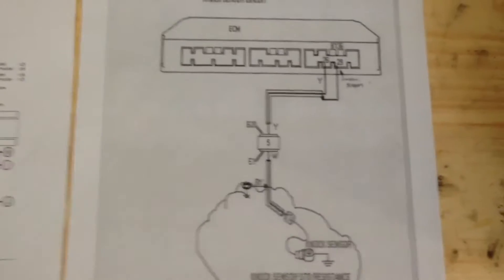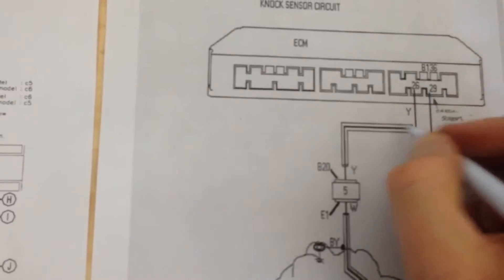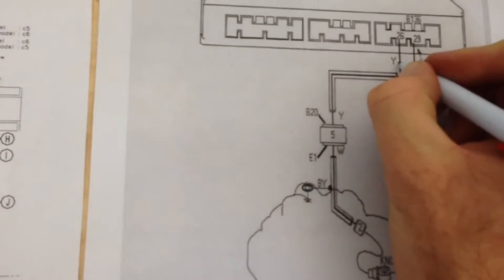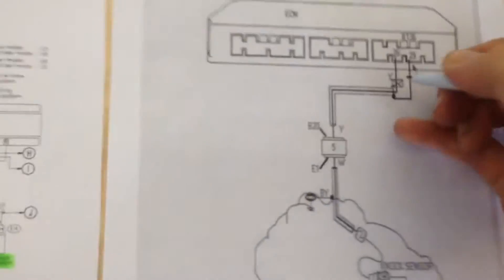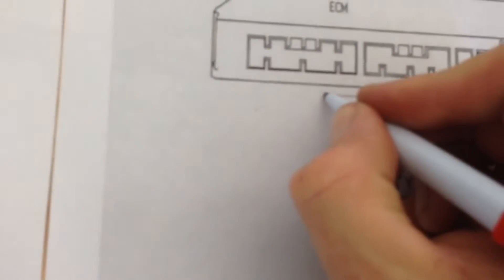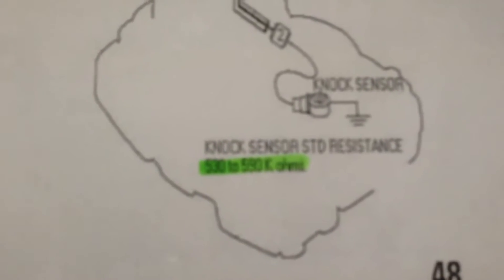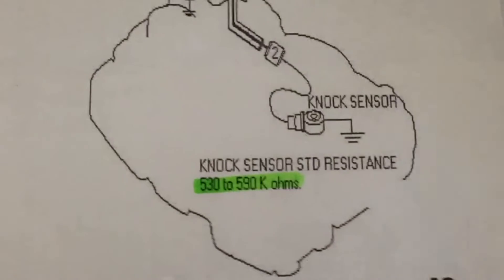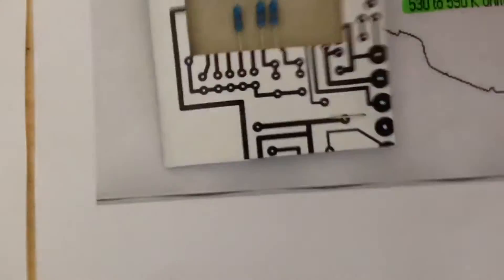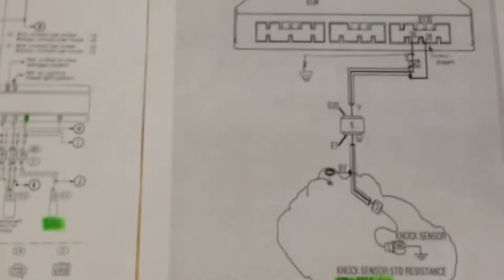What we're going to do is completely isolate the knock sensor from the ECU. This lead here is a screened lead - it's going to be completely cut. We're going to make a new circuit to completely bypass it, going through a resistor straight to ground. The nominal resistance for the knock sensor is specified as 530 to 590,000 ohms, so we're going to use a 560K resistor and make a little circuit bypass.